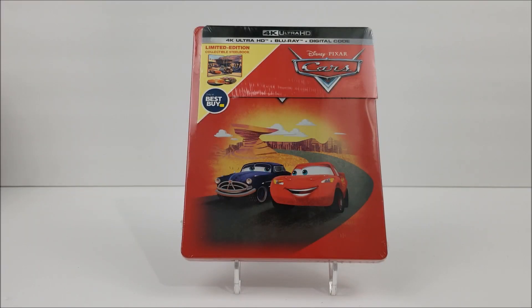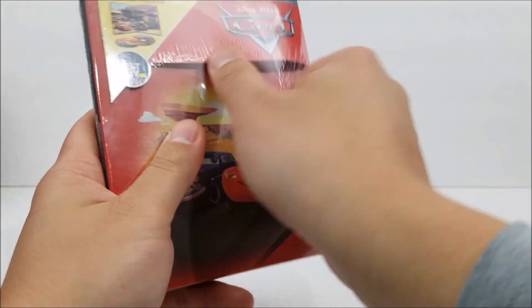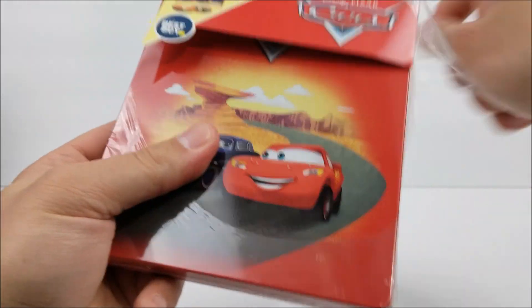What's going on guys, it's Nathan Redford and the Steelbook Unboxing. It's here — the Best Buy Exclusive 4K Steelbook of Cars. Still continuing on with these new Disney Steelbooks.